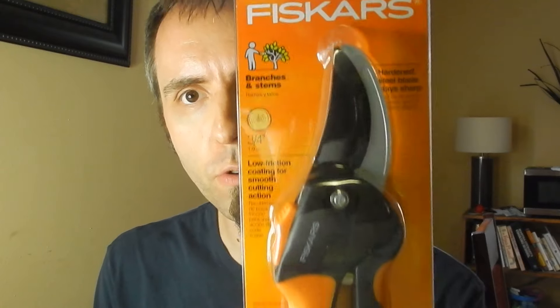I was at Walmart the other day getting some stuff for my wife, and I was waiting for her to call me back. So I went to look in the gardening section because we've got our food forest going — I'll put a card up there if y'all want to check out what we're doing, we're creating a backyard food forest. We got some trees planted and I noticed that we need to do some more pruning, so I decided to pick up these pruners here.